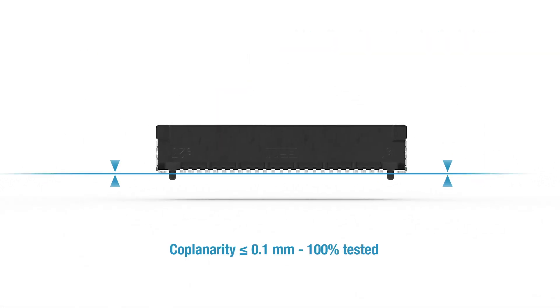The Microcon has a coplanarity of less than or equal to 0.1 millimeters, which is 100% tested during the manufacturing process.